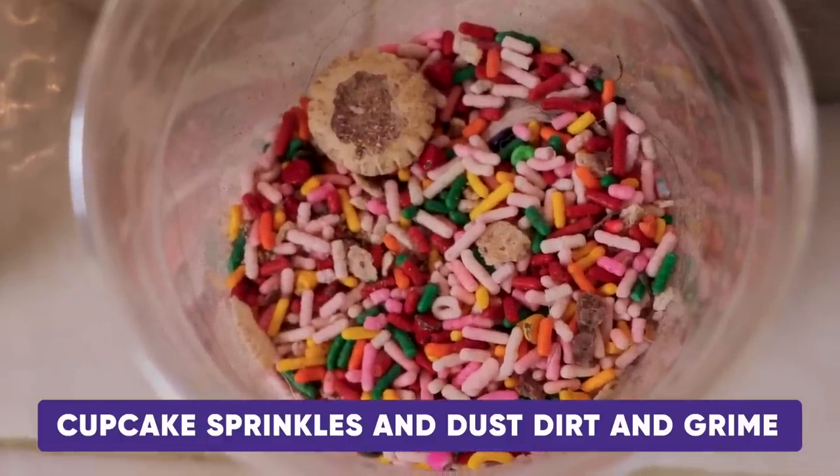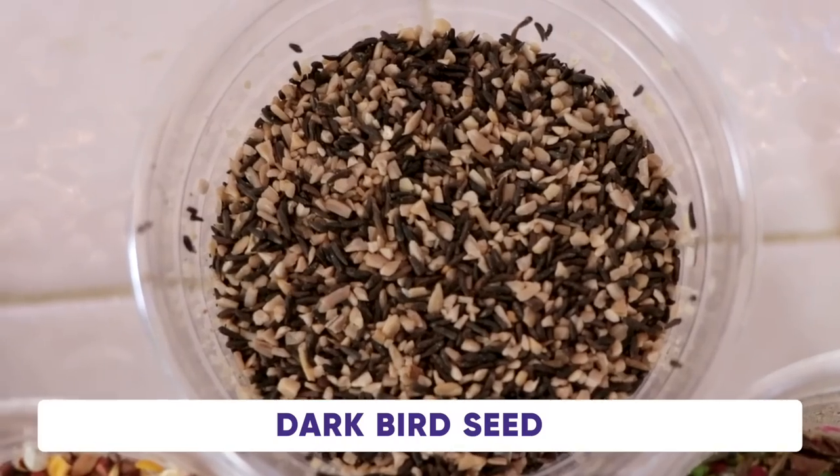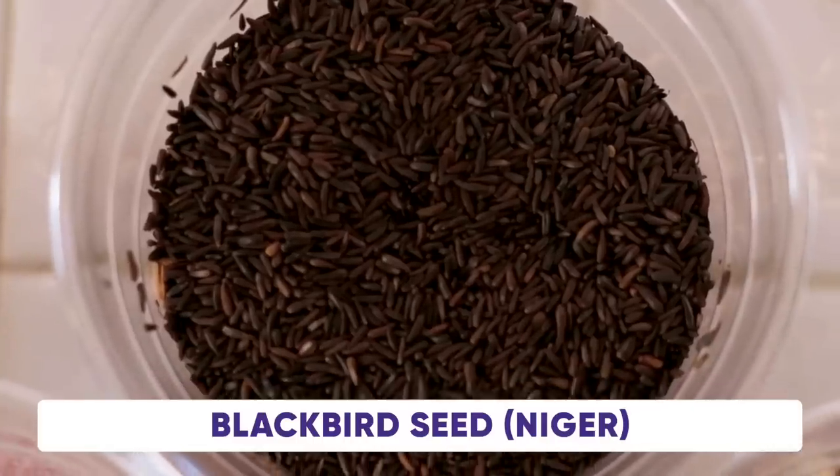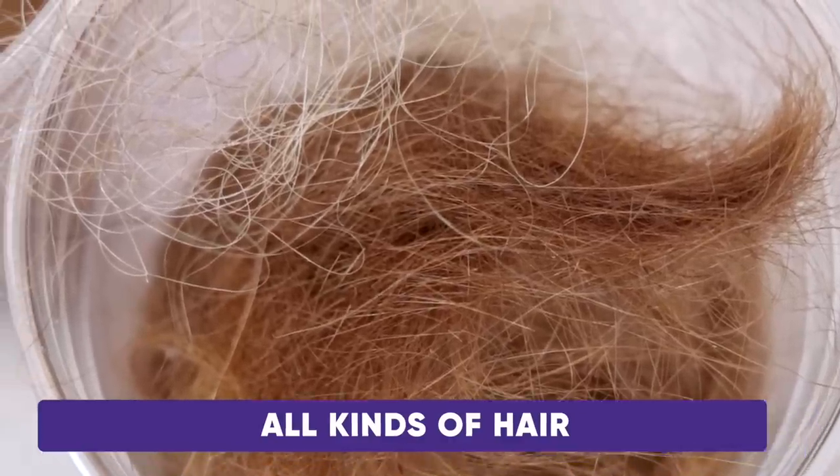And dust, dirt, and grime. Popcorn and dirt and grime. Dark bird seed, light bird seed, and black bird seed called Niger. And hair — all kinds of hair from a pet or from a person. All of these things can end up on your floor.